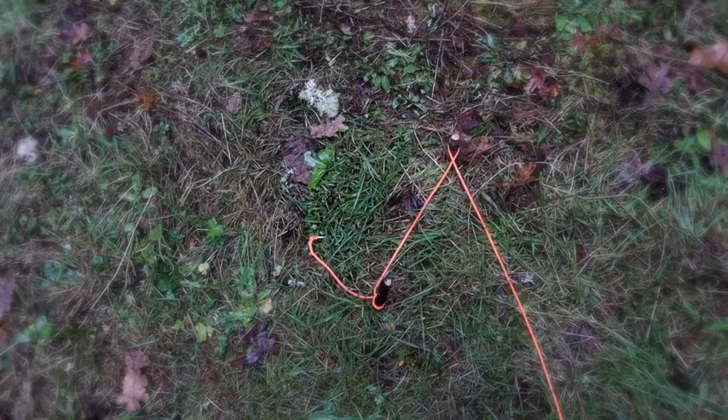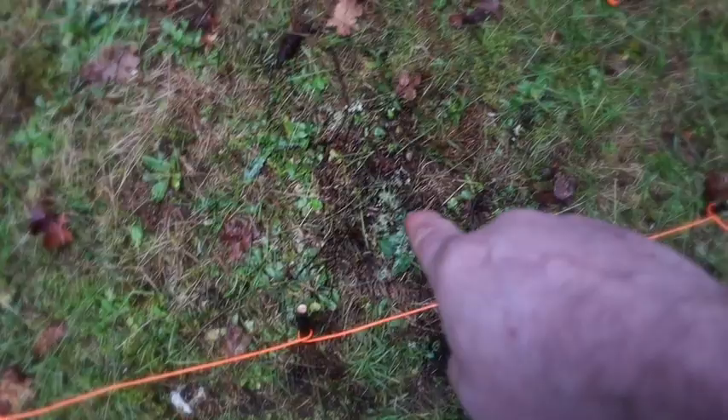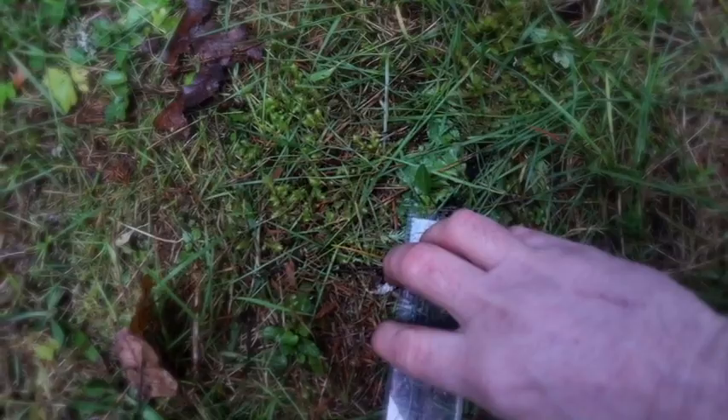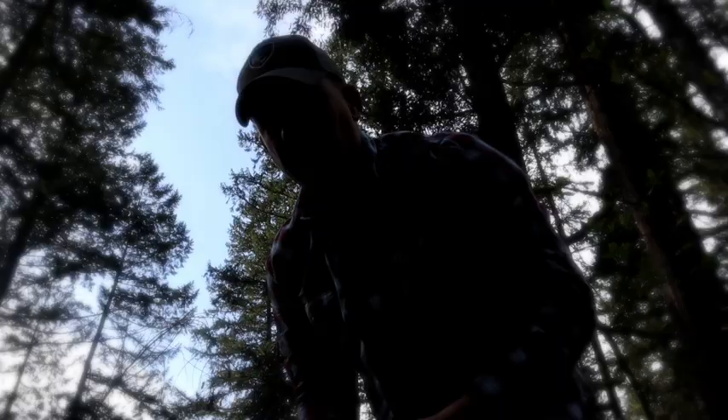From a different perspective: we started at our starting point, moved to Point Alpha, then Bravo, Charlie, Delta. From here we just need to figure out how to get back to our starting point. I take my compass, set it down, and point it towards my starting point — about 239 degrees. I get my distance: 50, 100, 150, 200, and about 25 meters — that's 225 meters. I write this down: 239 degrees at 225 meters.